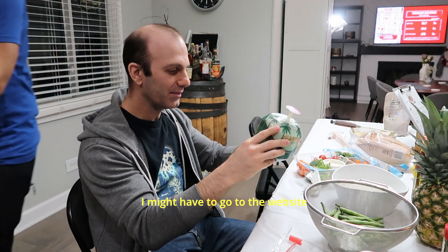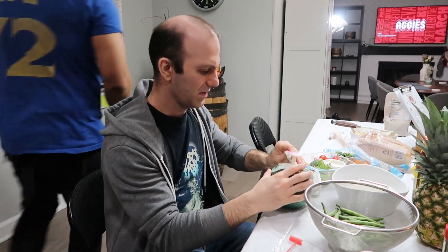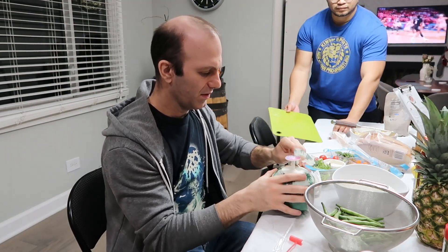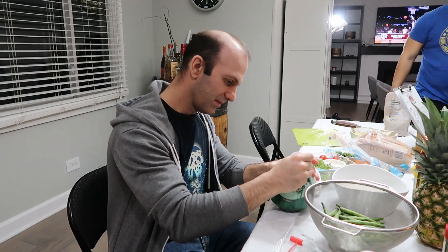I'm gonna have to go to the website to open a coconut. I think you just pull it out. I don't know how to do it right. Do I take this off now? Yes, I do.